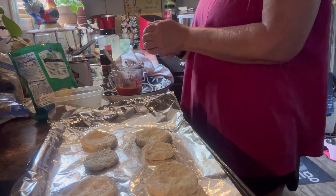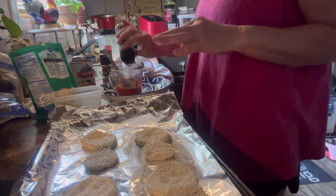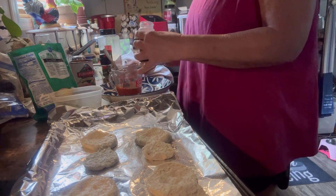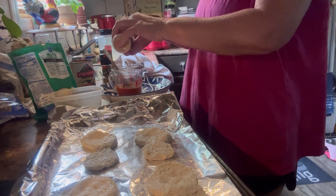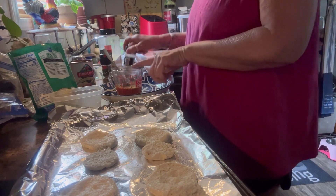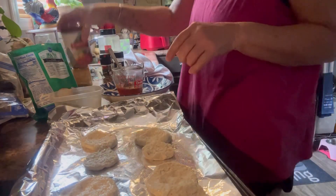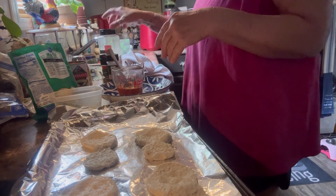I'm adding black pepper because this doesn't have as much spices as I would like. This is onion powder. This is about four tablespoons that I have taken out of this can — y'all can see it's almost full — because I'm just going to do four biscuits since it's only myself.